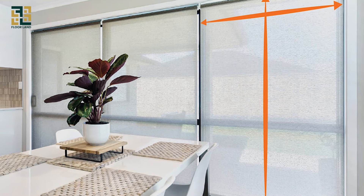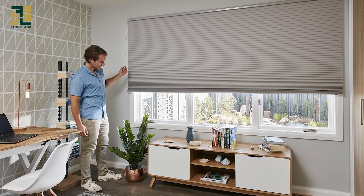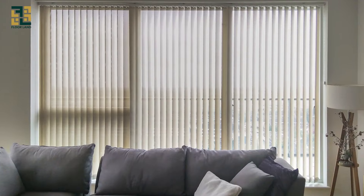Hi everyone, welcome to our channel. Today we're going to show you how to measure for blinds. Accurate measurements are crucial whether you're installing them yourself or ordering custom blinds. Let's get started.